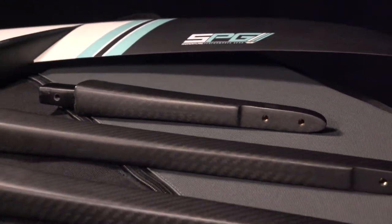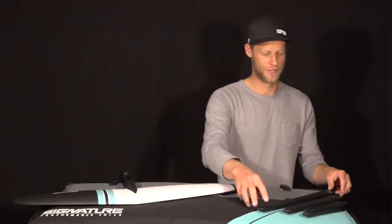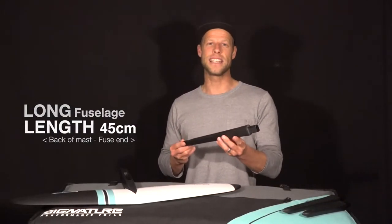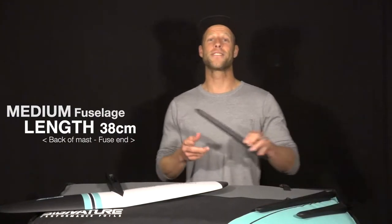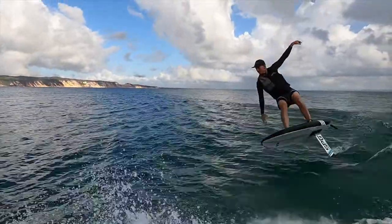Hey everyone, we're back with another tech talk and today we're going to be taking a closer look at some of the different sizes of fuselage in the SPG foil range. Let's start with the long fuse — this size really is for those looking for a little bit more stability and glide, usually used on larger foil setups or for heavier riders.